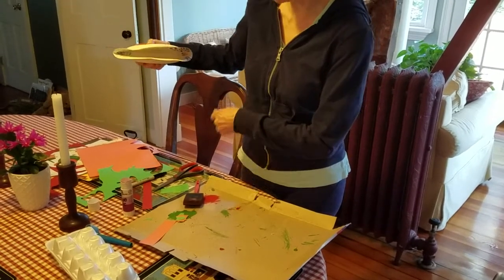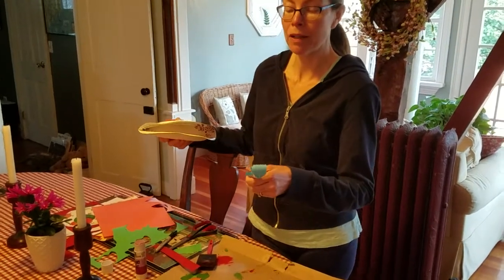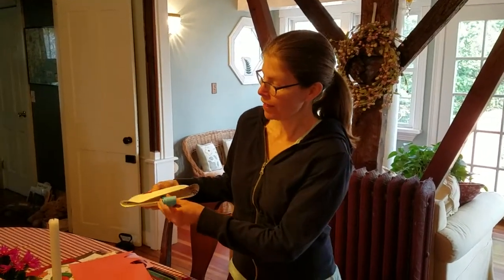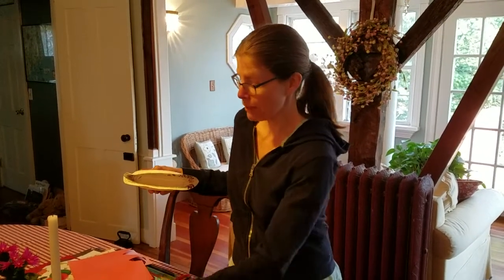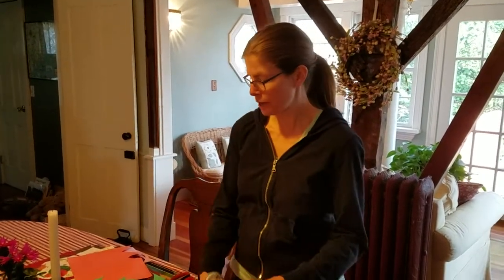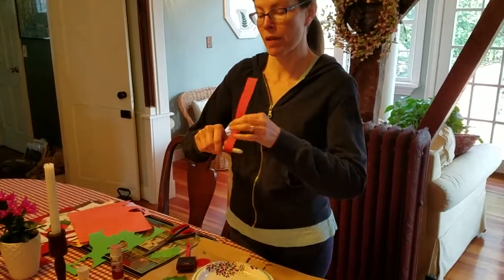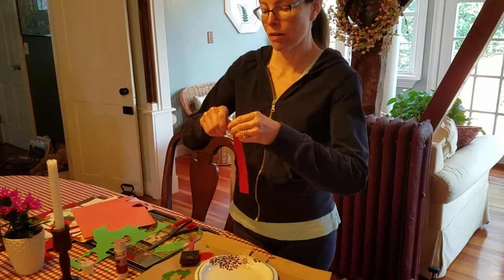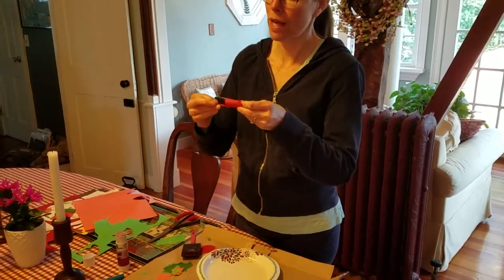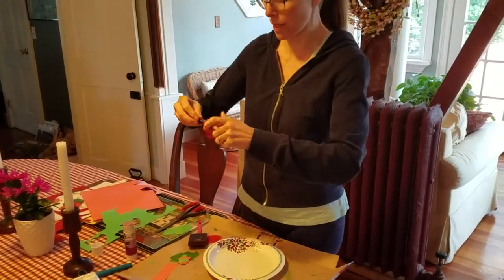If you want to create a tongue for him you can. I'm going to put in a party blower for the frog's tongue — that's going to be on my puppet. But if you don't have one of those at home, you can just twirl a red piece of paper around a marker so it kind of looks like his tongue when he tries to catch all the bugs and flies that he likes to eat.